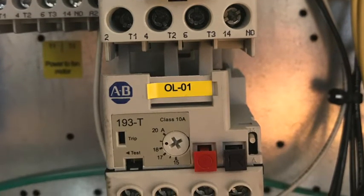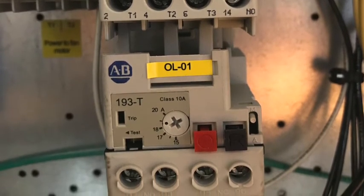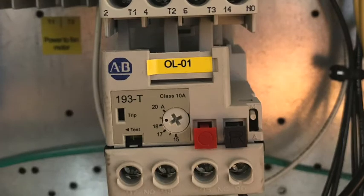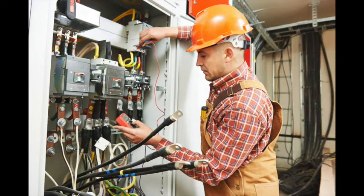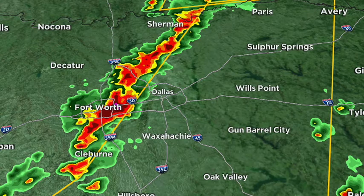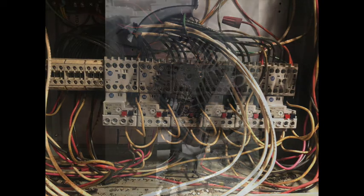The overload is triggered when the circuit has too many amps, loses one phase of power, or there's a high voltage imbalance, which frequently happens when there is a power outage or a low voltage situation in the building due to things like construction or thunderstorms. The other possibility is a bad wire connection or a motor, which will require further troubleshooting by a qualified service person.